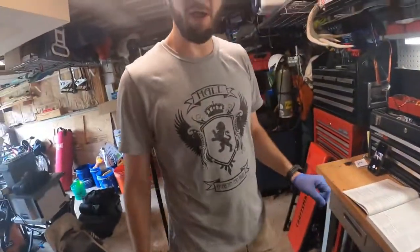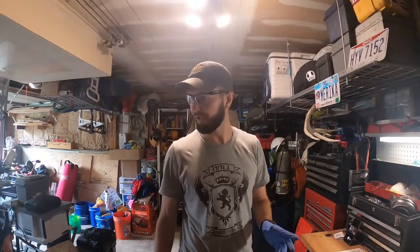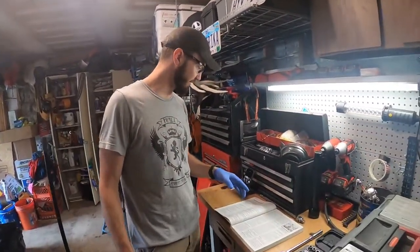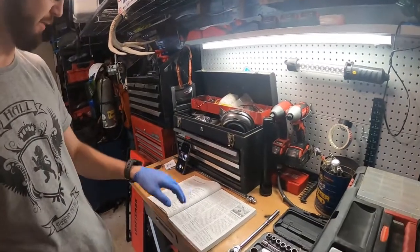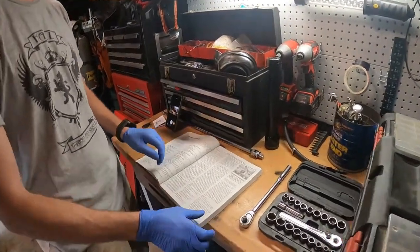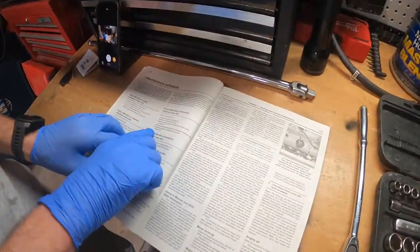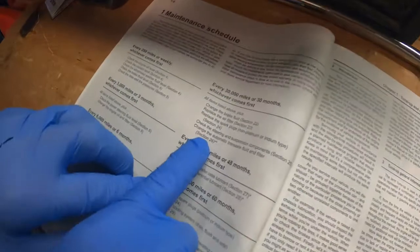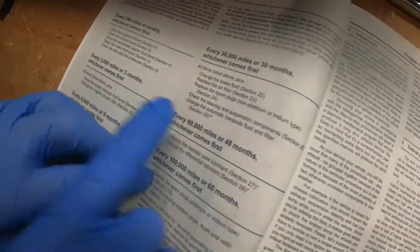We're going to talk about what tools you'll need and the procedure. I always recommend you get a hands manual for your vehicle. If we go back to where it says 'change the transmission fluid,' it tells you right there — section 26. So we're going to go there.